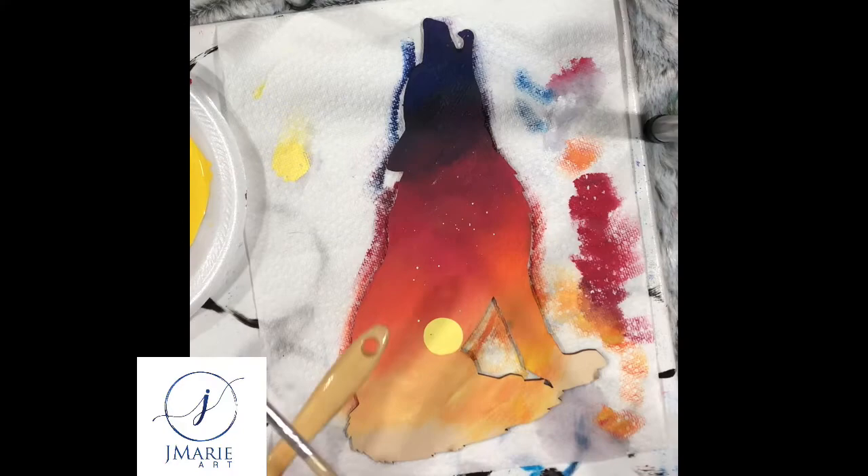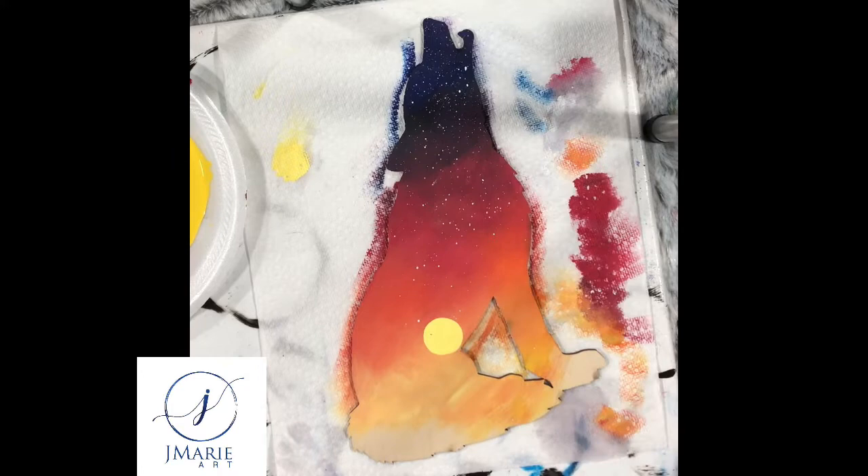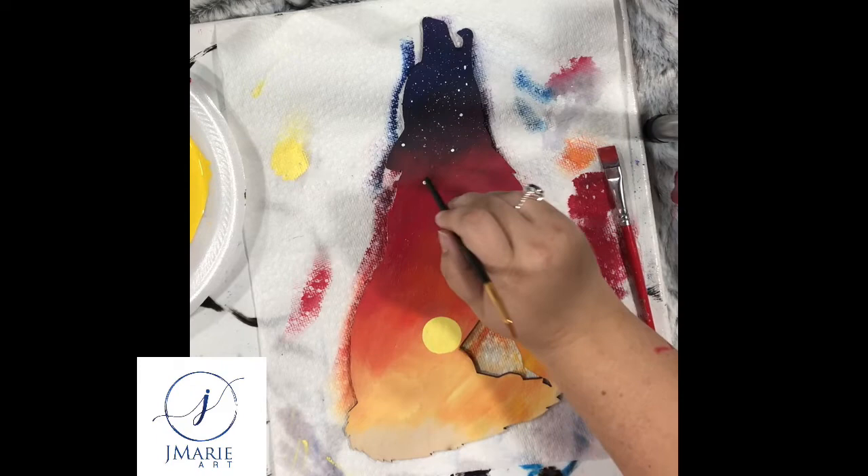Now that my sun is in place, I go ahead and put some stars in my night sky, all the way at the top of the wolf. I have to be very careful that the stars don't go into my sunset too far — if they do, I just paint right over them. I then place stars in no particular order; you could add constellations there if you wanted, that is completely up to you.